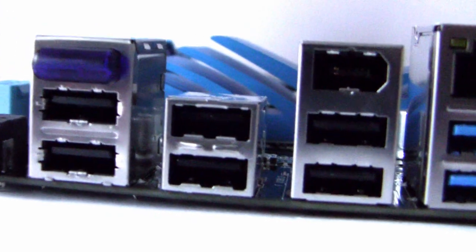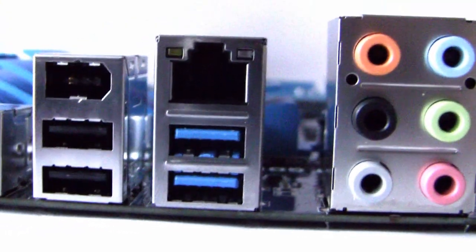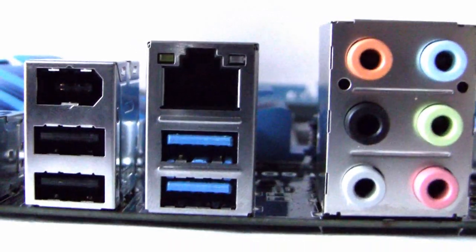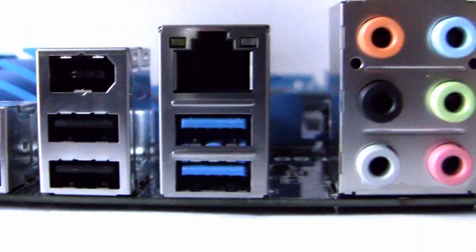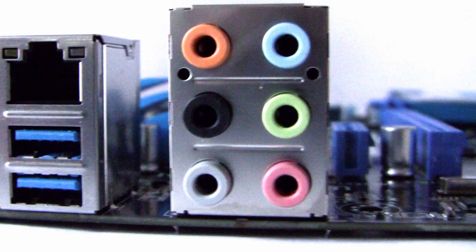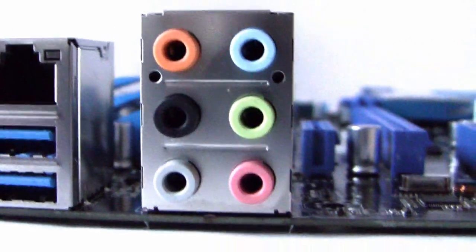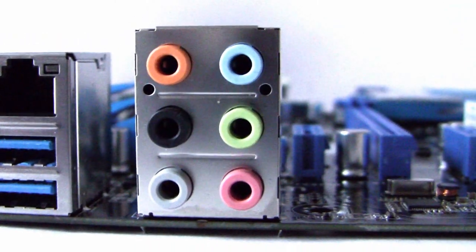Moving along the I/O panel, we've got two more USB 2 ports, then gigabit LAN supported by the Realtek 8111E, USB 3 in blue, and then the audio sockets. That's 8-channel audio provided by the Realtek ALC892, which gives support for DTS Surround Sensation UltraPC.